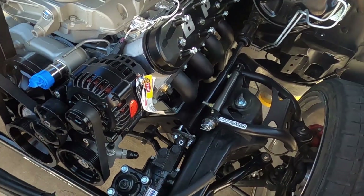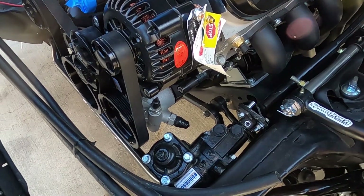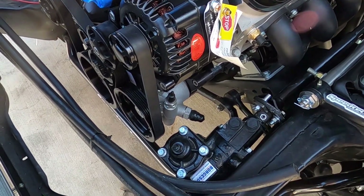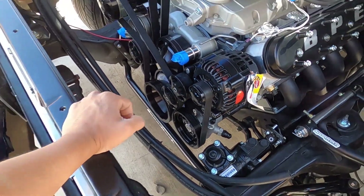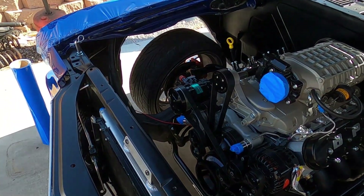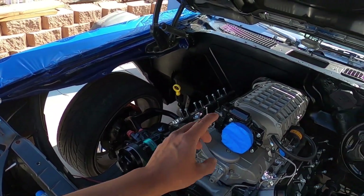Even the power steering pump — I was a little nervous down here, but looks like we're going to be okay. We just got to put our fittings on, make a couple lines, and we should be good there. That's probably going to be the easiest plumbing, believe it or not, because we also have to plumb the radiator, AC lines, and the supercharger.